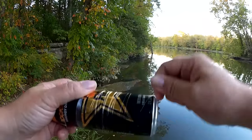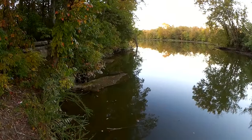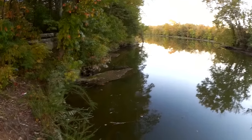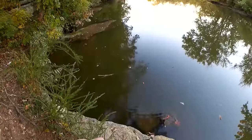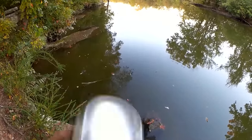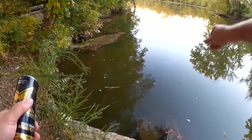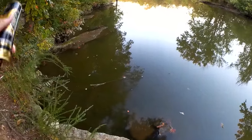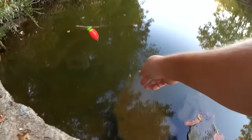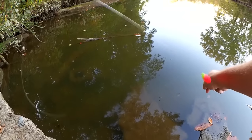Do I reel it in like this? Yeah, we're going to work it like that. I had a bite. I thought I had a fish but I have a snag — someone else's line. I cannot lose my rig to a snag. If this was a survival situation, you know, it's the only one I got.